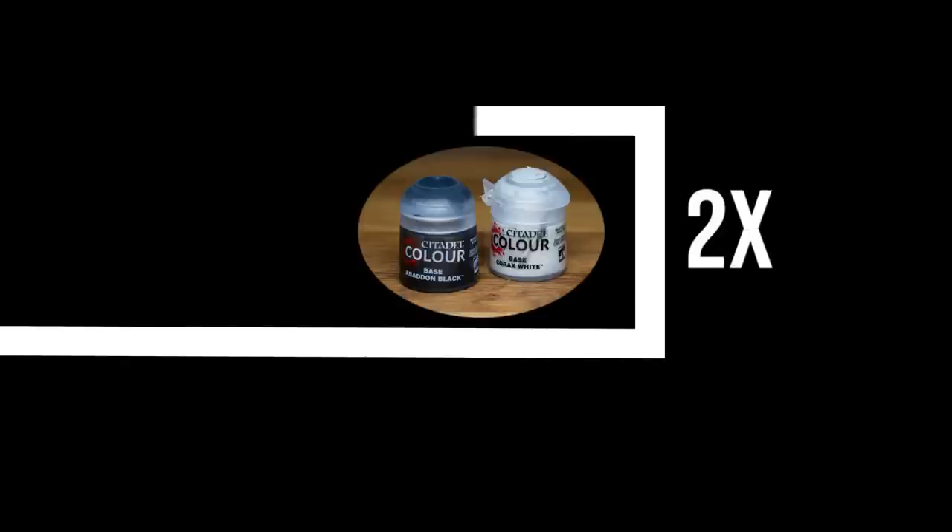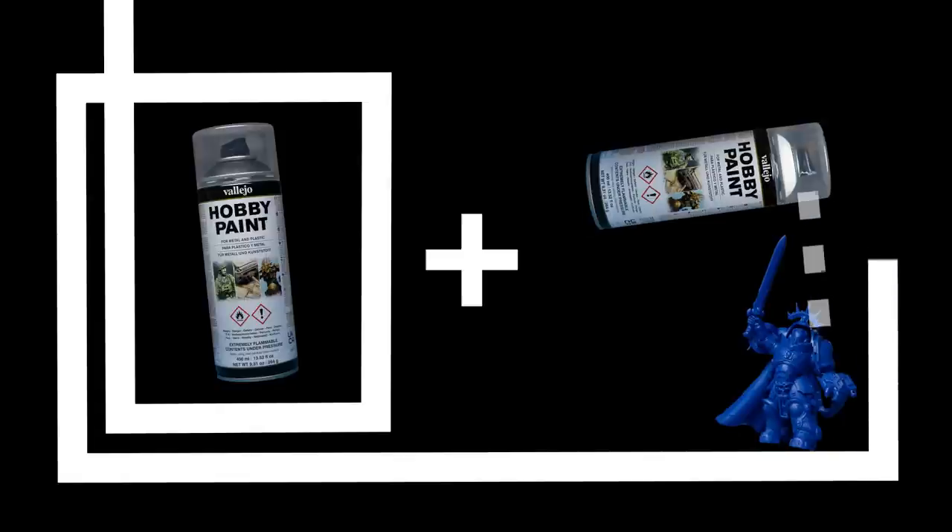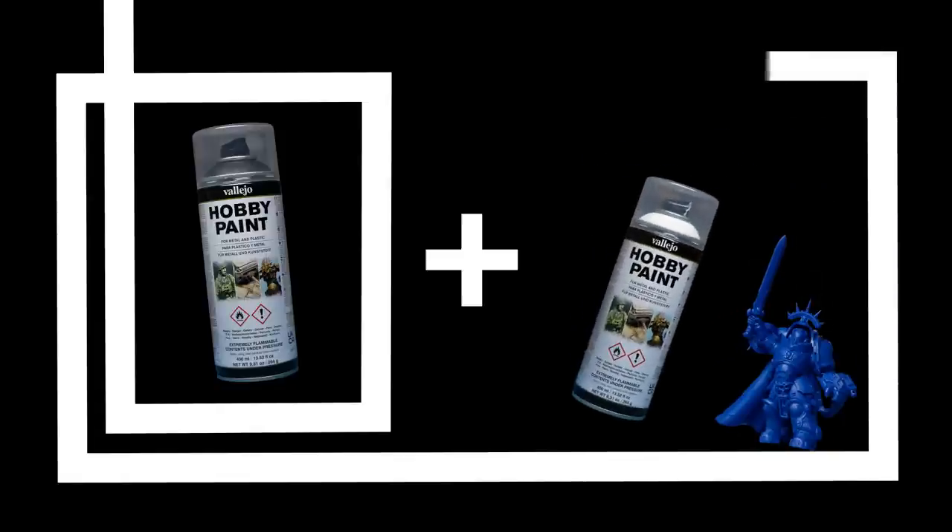The Zenithal Prime — an often used tool for base coating miniatures. All we need are two colors: black as the base coat and white as the highlight, sprayed from above or at a 45 degree angle to simulate light.